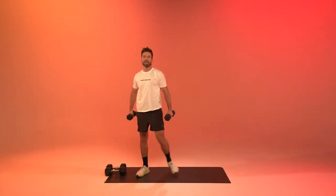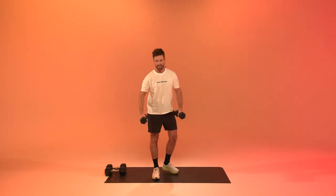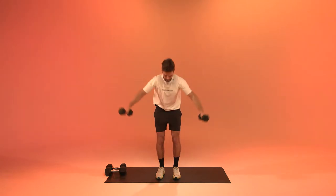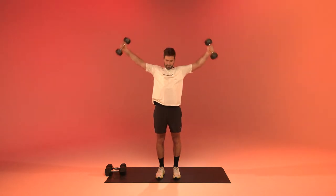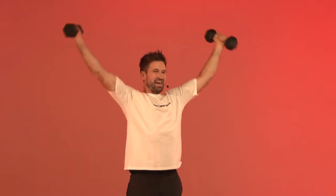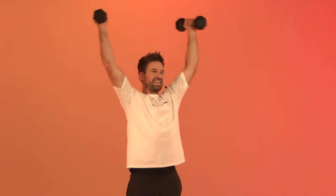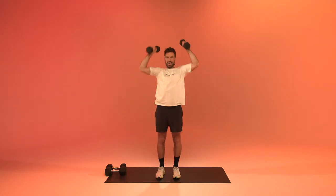Now we're going to get an easier weight and make butterfly raises. Push the hips slightly back, keep the arms with palms facing each other in front of the body. We're raising them all the way up, all the way down. We're using the full shoulder — the front, mid, and back of the delts. Looks easy, but this one can be deceiving. And relax.